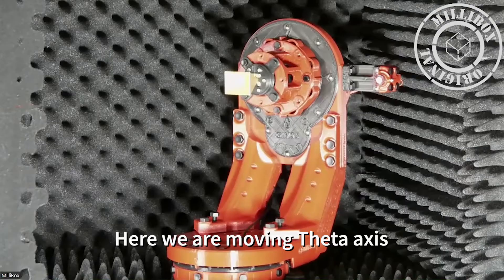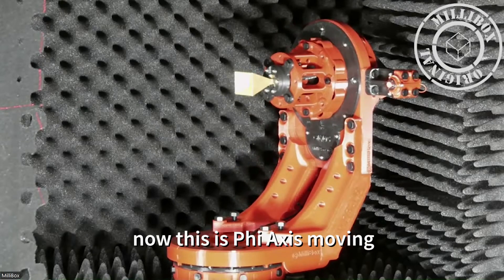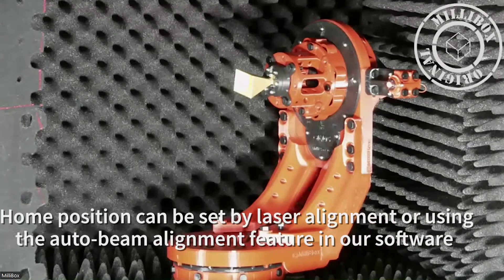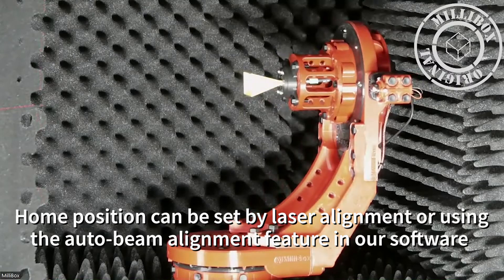We have the same on the probe side — a target offset at 160 mm from the center of the probe. At this point, we can see the two axes: theta axis and phi axis. The home position we program is the one we adjust with the laser or find with the automatic beam alignment software. That's the home position.